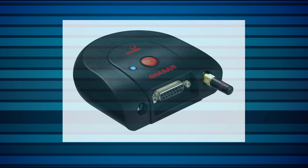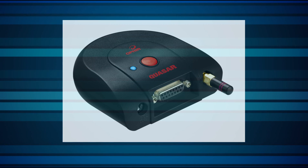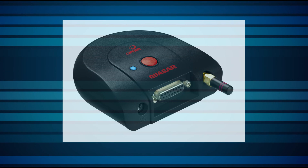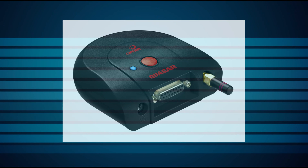Quasar is a wireless PC interface that connects a sensor to a PC by Bluetooth, a proven and popular interface. Using the Quasar enables working in environments where cables are not an option.